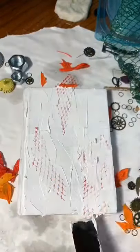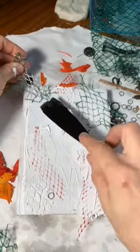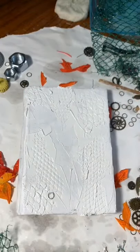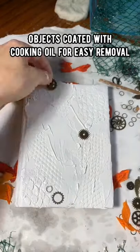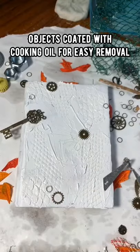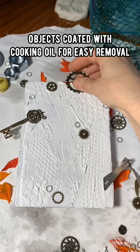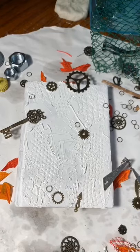I'm using random objects and fruit bags, like what the little baby oranges come in. Sometimes I let it dry; other times, like now, I rip it off and it gives it a nice lizard-skin-like texture. Objects should be coated with cooking oil for easy removal. I found that if you place objects into the modeling paste and allow it to dry, then try to remove them without some kind of coating substance, they don't come out so well — hence the oil.